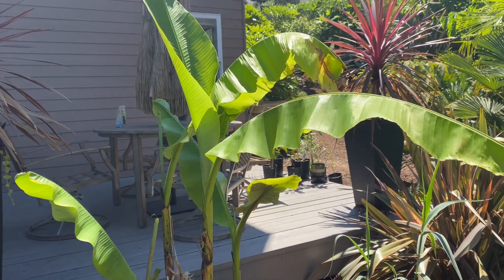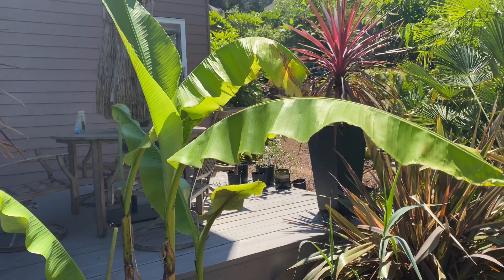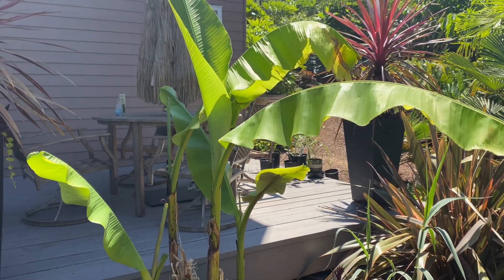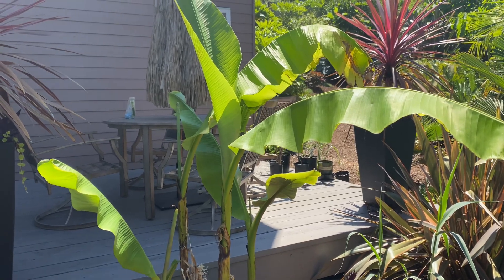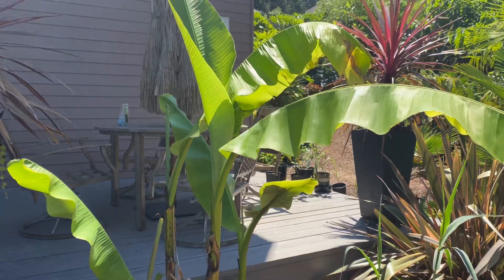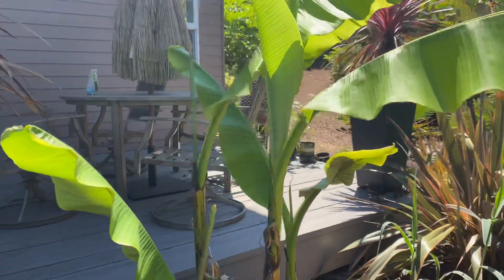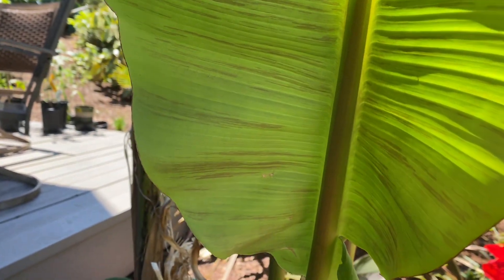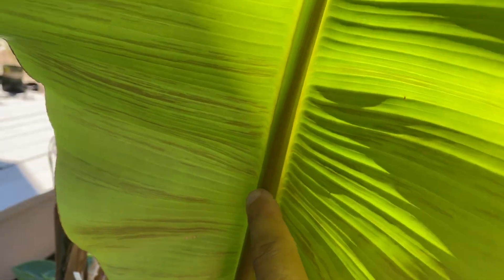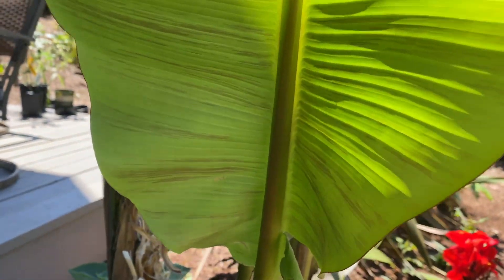I had a viewer saying they don't like the Musa basjoo because they're too pale green, and I mentioned mine have a lot of red in them, so I'm gonna show it to you. These ones are the easiest to shoot because they're kind of small and very easy to show. You can see the red veining and even the base rib of the leaf there is red — has a reddish tinge.